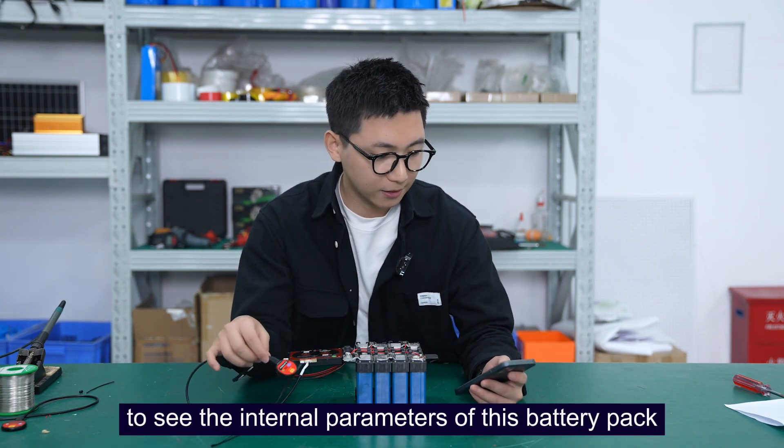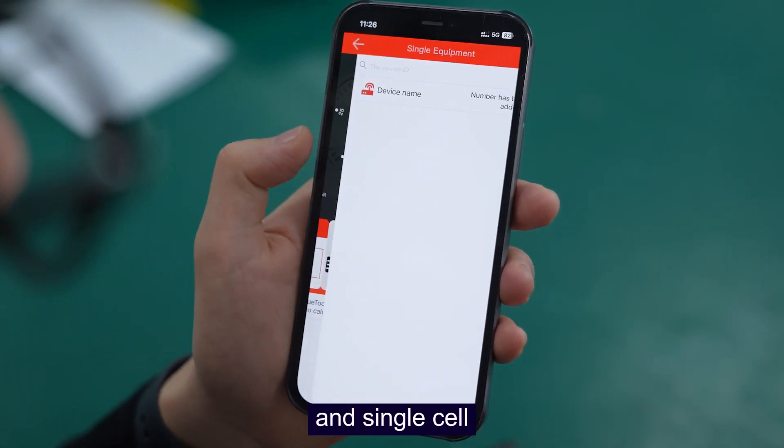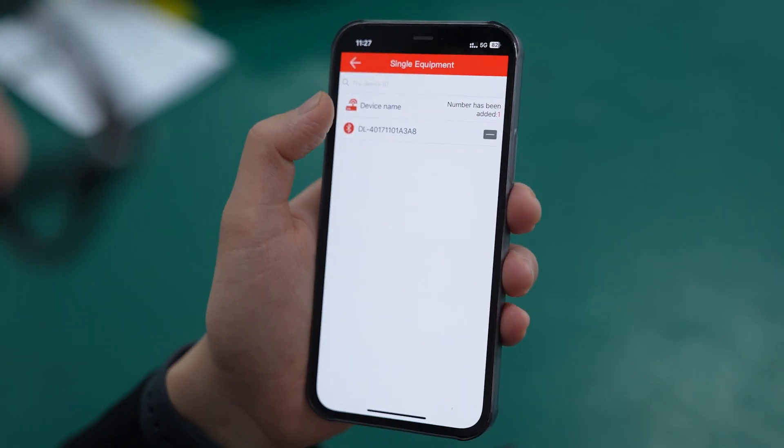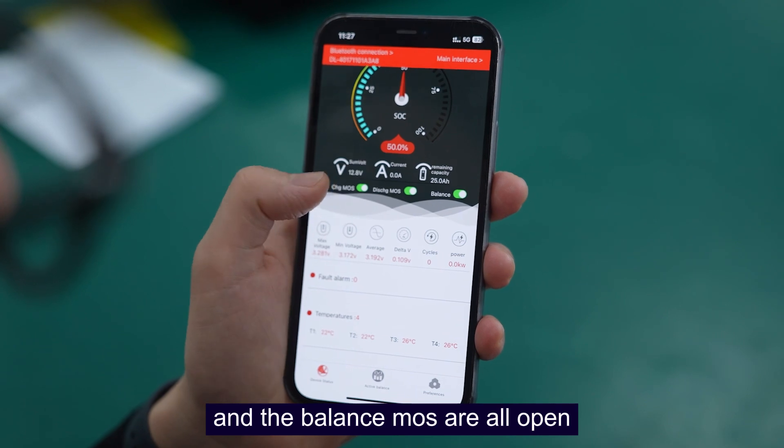This is the Bluetooth module. Let's connect to the Smart BIMAS app to see the internal parameters of this battery pack. Now let's open the Smart BIMAS app — we choose local monitoring and single cell. Let's wait a moment for the Bluetooth module to connect.